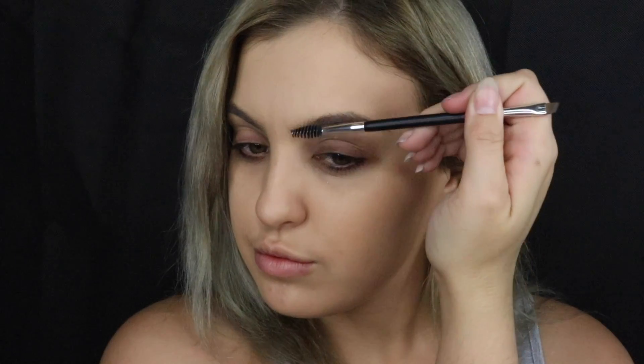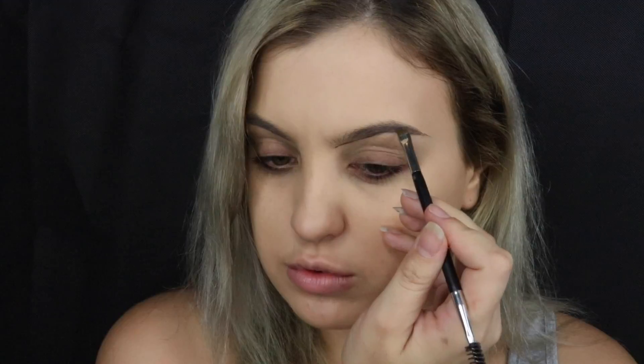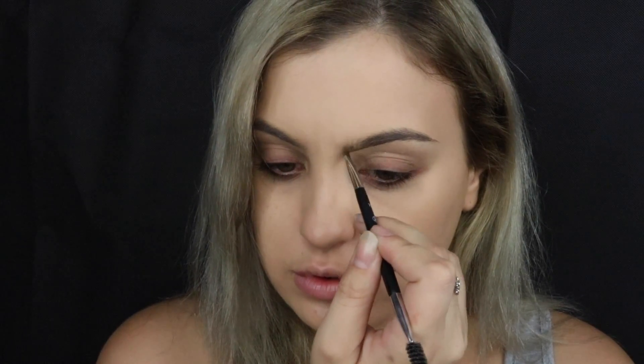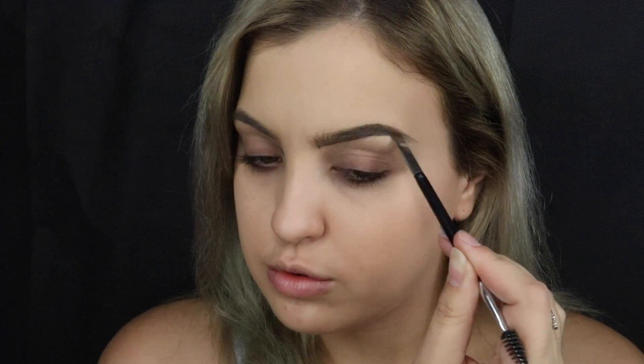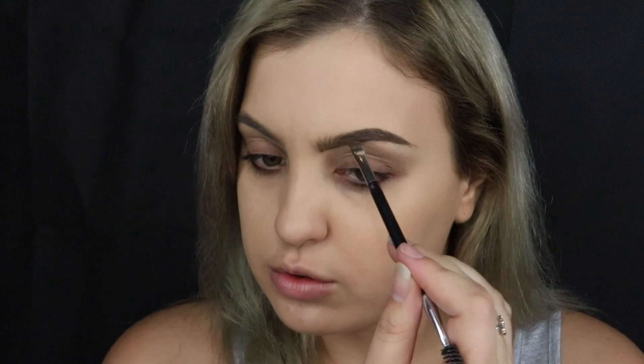Moving on to the eyebrows, I'm using the Anastasia Beverly Hills brow brush — using the spoolie side to brush the brow hairs up and back, then going in with the ABH Dip Brow Pomade in Soft Brow. I line the underneath and then flick the remaining product upwards at the front of the brow, turning the brush on its front to create hair-like strokes. Then I carve out the top of the eyebrow and go in with the ABH Clear Brow Set to stick them down.